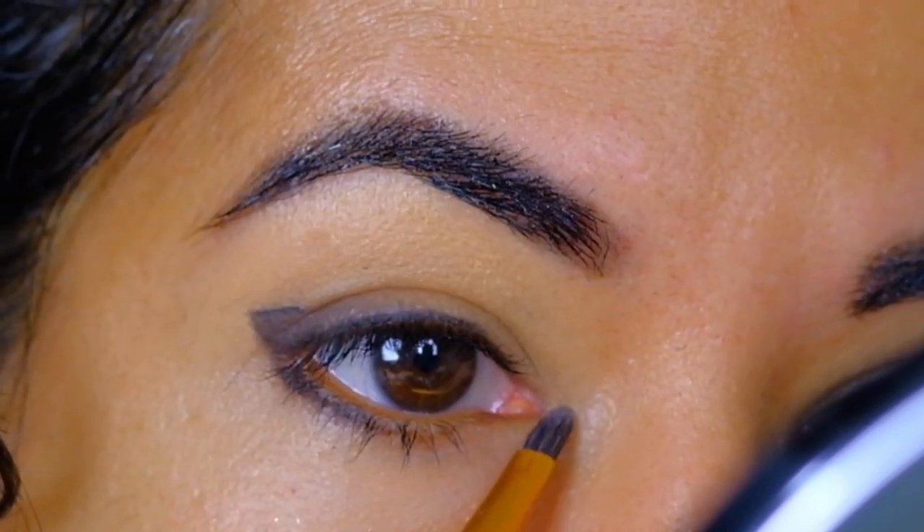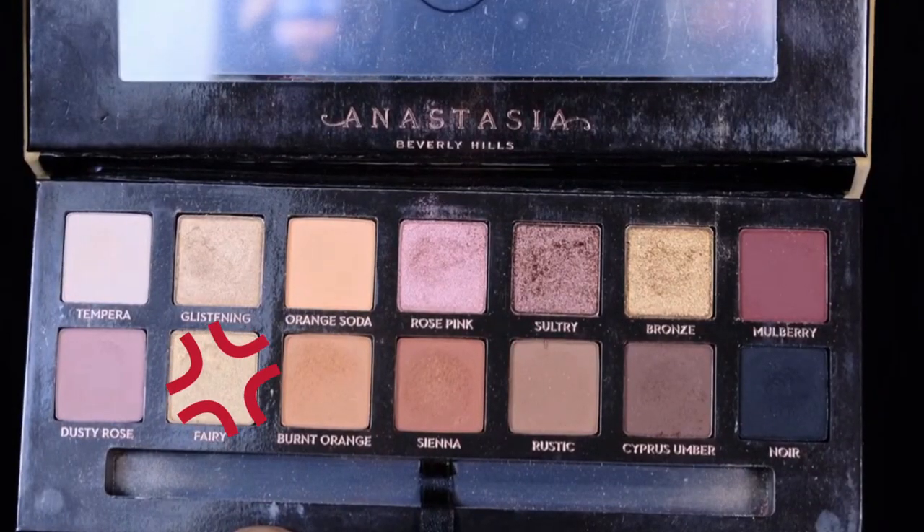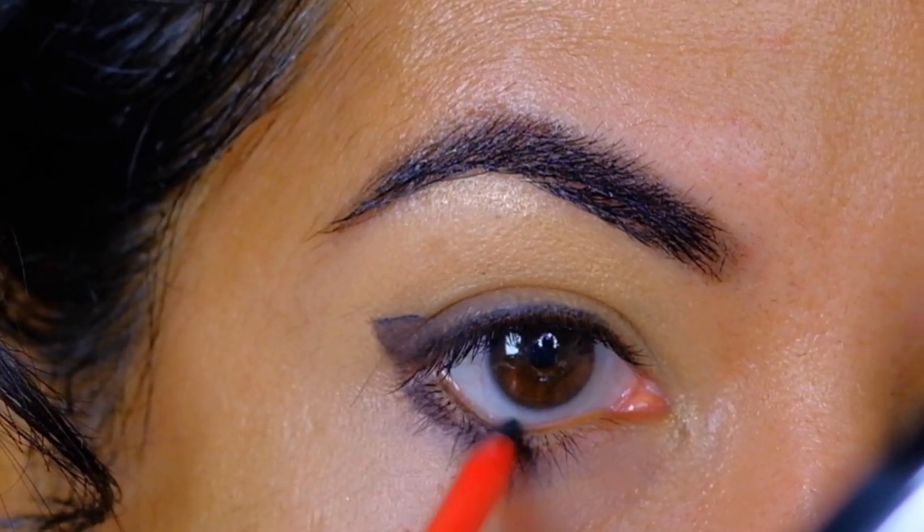To brighten my inner corners and my brow bone, I'll be dipping into this pale gold shade with my flat shader brush. To fill in my waterline, I'll be using a kohl kajal.